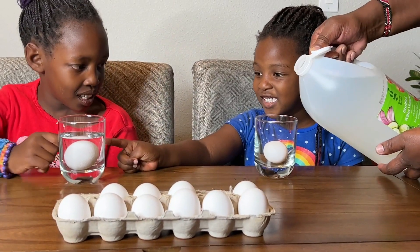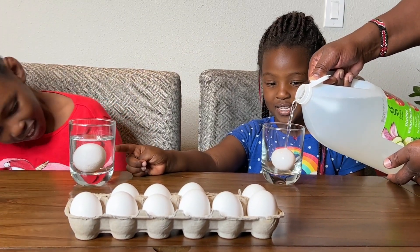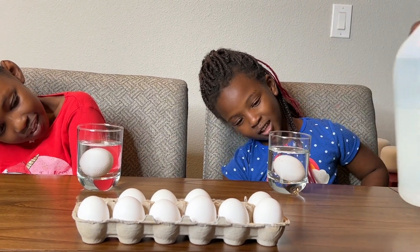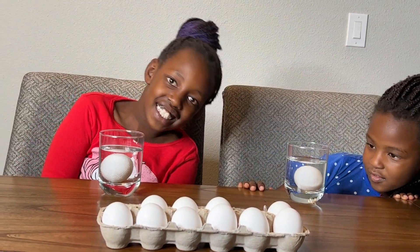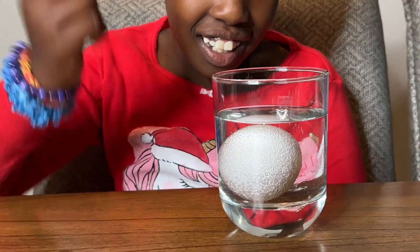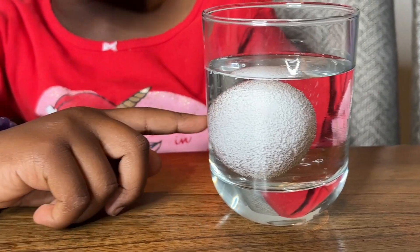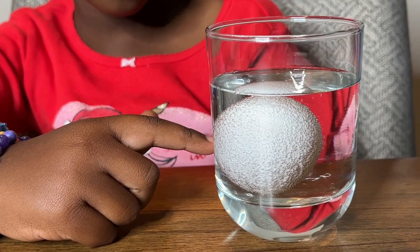When you look here, it looks so big. You can already see it fuzzing! Look at that, it's so fizzy, guys. There is an immediate reaction with the egg because there are bubbles and it is fizzing, and it looks like it's spiky!